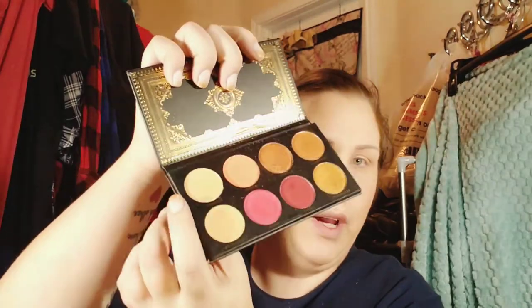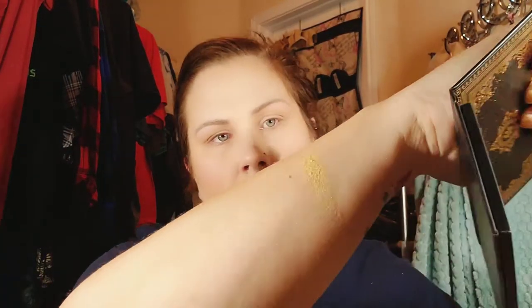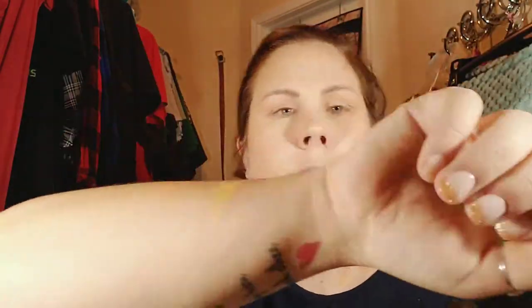That gives my eye a little bit of dimension so it's not just all over that same Stiletto color. Actually, I don't think I'm going to use Blurred Lines — I think I want to use Jasmine right here instead. I've swatched it for you guys before but I'll do it again — it's like a gold-white shade, it's really pretty.